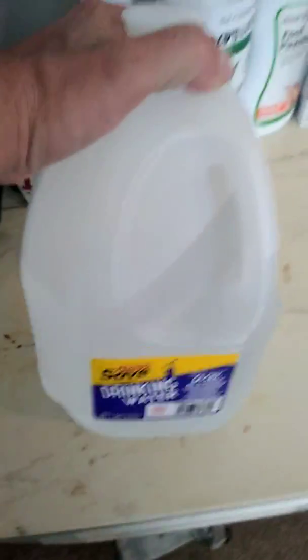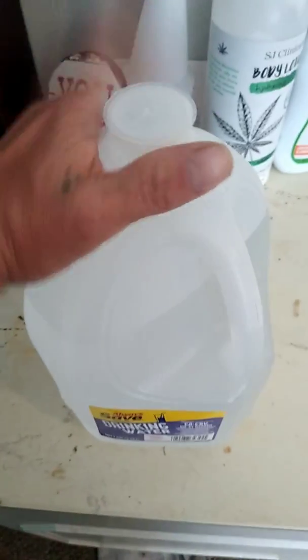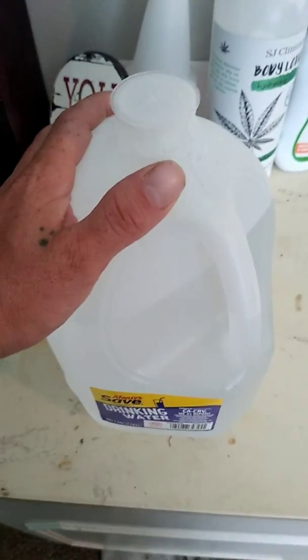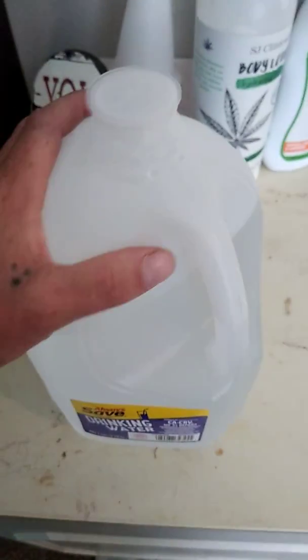I have already pH'd this water, but what I do is 12 to 15 hours later after I pH the water, I like to go back and pH it again just to make sure I didn't get a really high spike or a really low drop in the pH. So I like to pH my water twice just to make sure, and I'm gonna go ahead and show you guys how to use this.